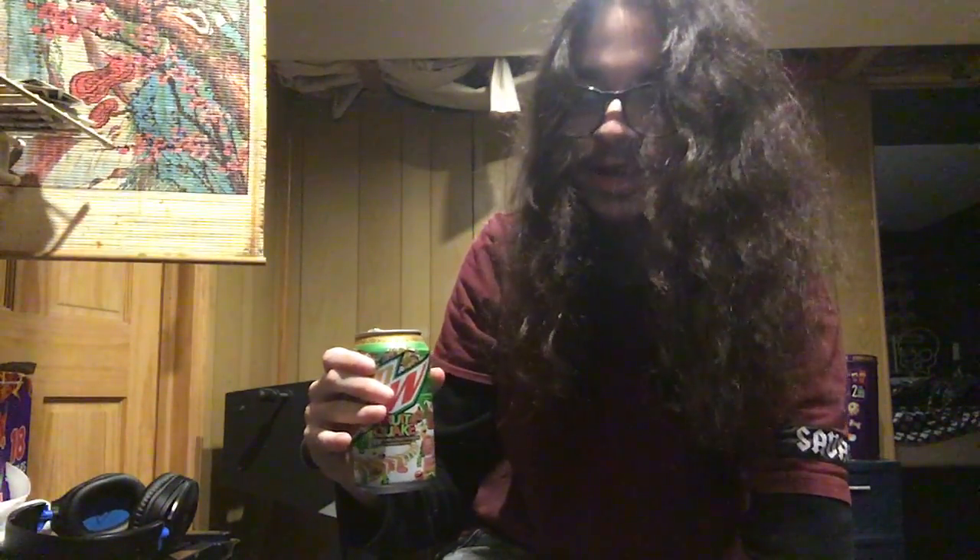There's caramel color in this! Now I'm real excited — I love me the nice, refreshing taste of caramel coloring. Let's take a look at the beverage itself. It's red!